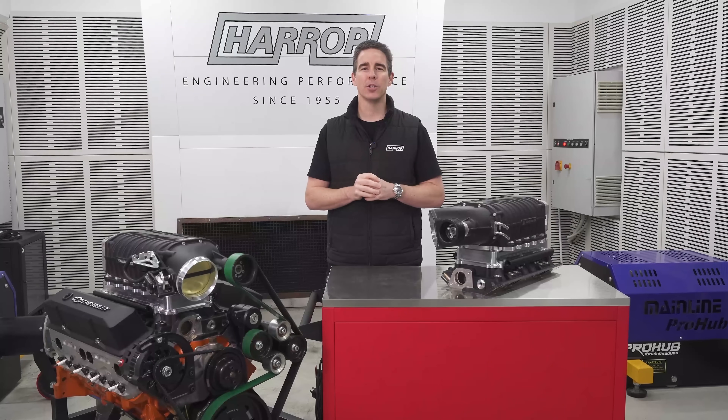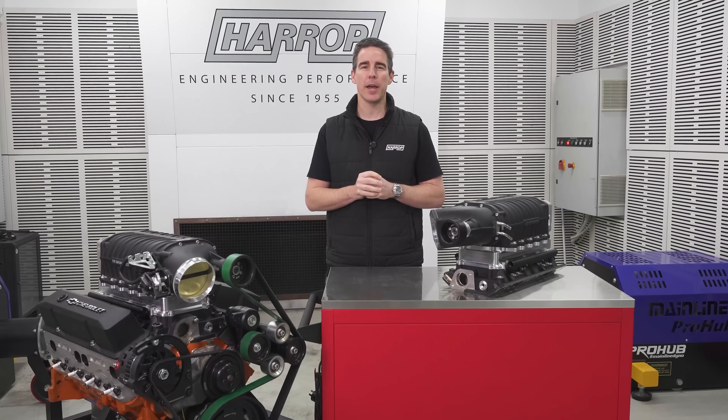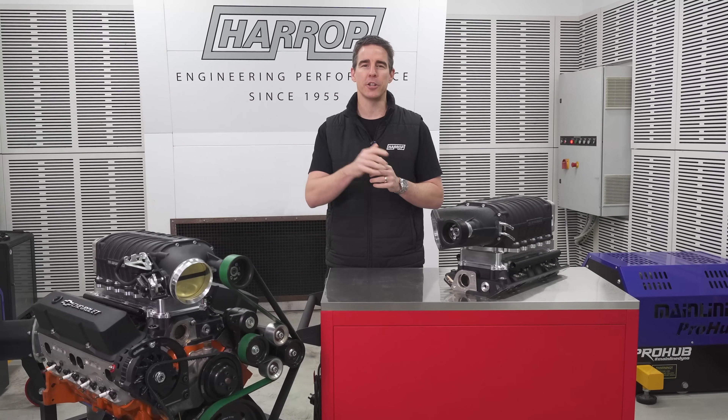Welcome back for the reveal of our very eagerly anticipated small block Chevy supercharger.